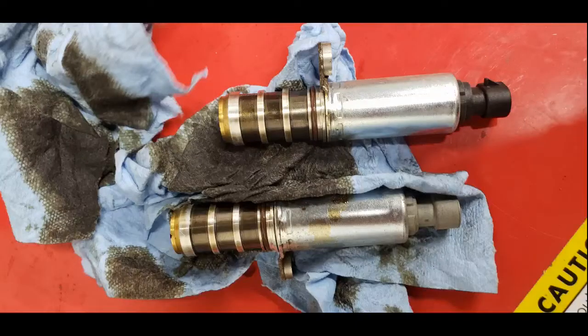Real common problem on these GM engines. I don't know what else to say. If you have any other questions, hit me up and I'll respond. Thanks for watching.